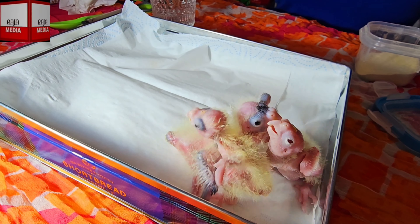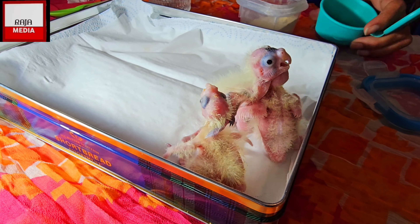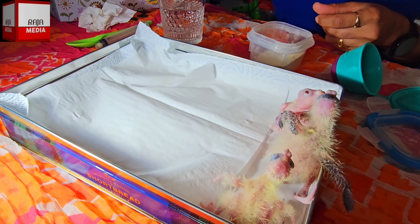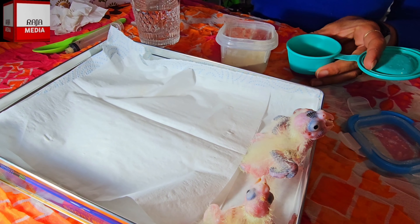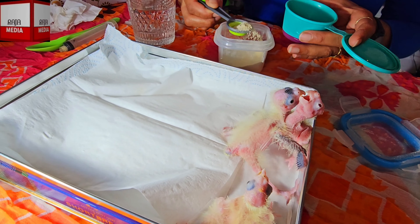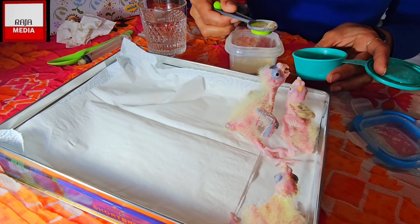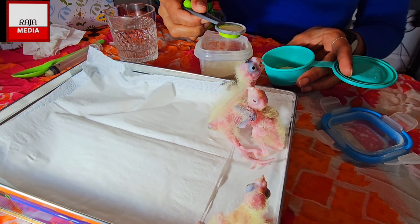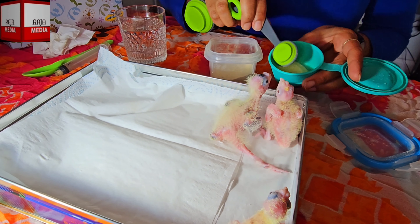I was explaining before how to prepare the food for them. I've got a nice container here, and I'm going to use the scoop which is a 5ml - remember I explained this 5ml scoop. I bought it from Amazon. I use 5ml and another 2.5ml.